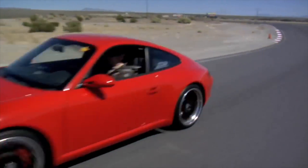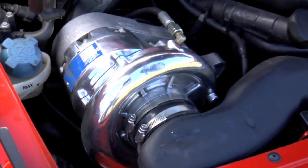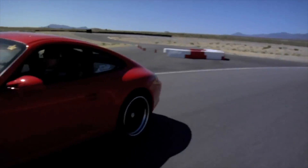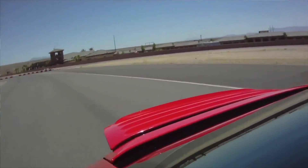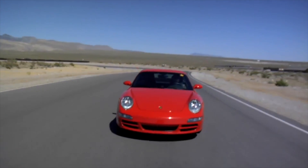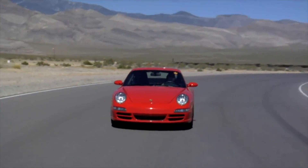We cover the range from 1999 to 2012, so that includes the 997.2 Carreras including the GTS. The supercharger kits for the 911s use a Vortex supercharger unit and are air-to-water intercooled with our software and higher flowing fuel injectors, making approximately 100 to 130 horsepower gain at the flywheel and about 90 pounds of torque. Just a terrific addition to any 911 in that range to really wake that car up — makes the car super exciting and a turbo beater for just $10,000 to $14,000 depending on the model.